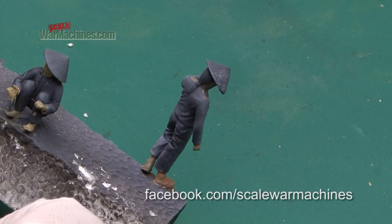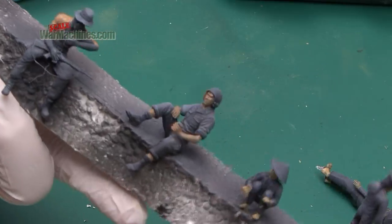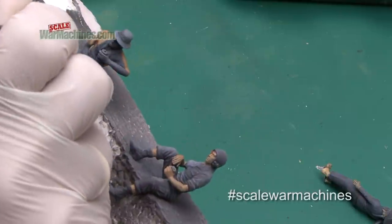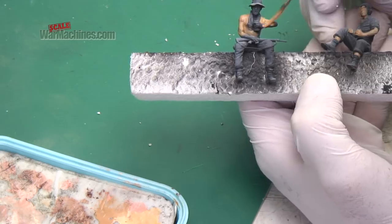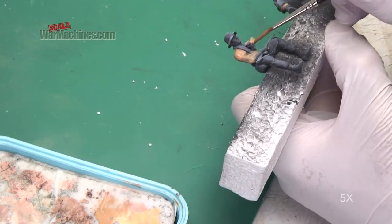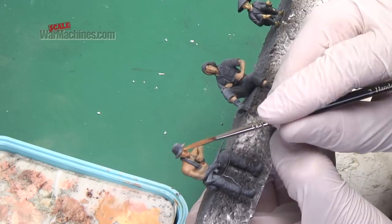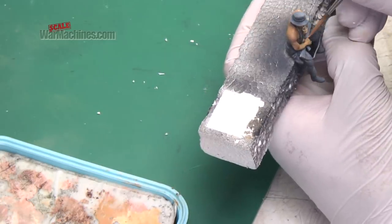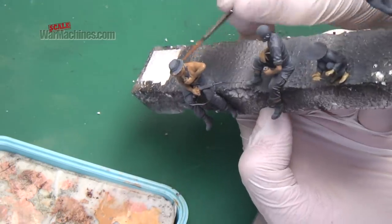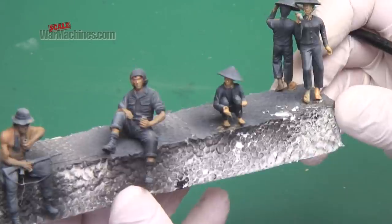They were mixed up in different quantities and applied thinly all over the figures. You can change the ratios to get variety in skin tones. When you have a bare-chested figure it's more challenging, but the same basic principles apply. Over the black base coat, the paint is just thinly painted on. As shown in the previous video, you don't want to get full coverage the first time — you want to build up subtle, thin shades.